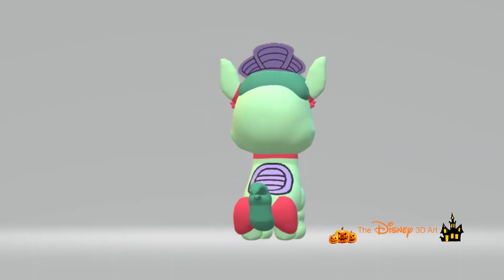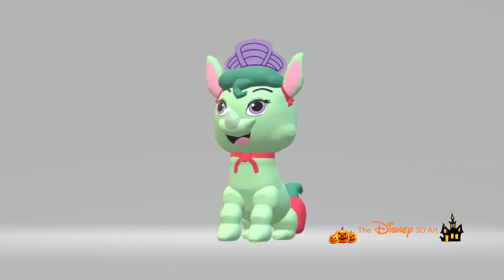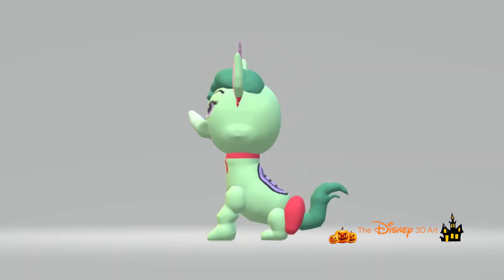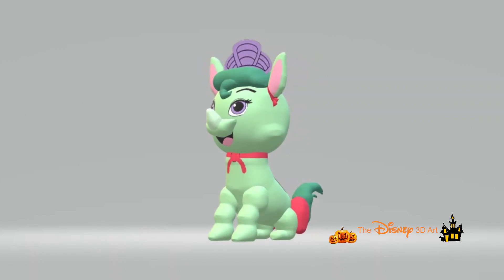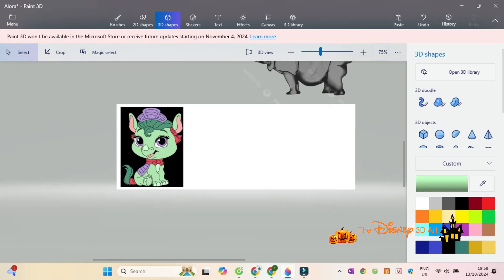Alora is Mulan's pet baby Javan rhino. She met Mulan after spotting her charging at Lee when they were training for sparring on a field. Now she's becoming Mulan's protector since the day they met.